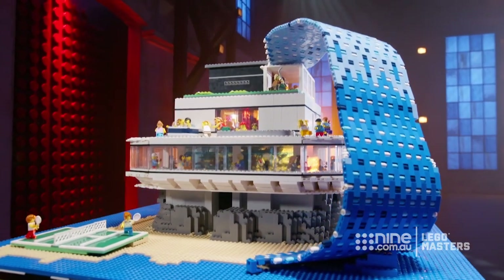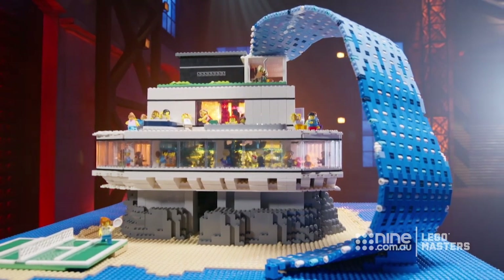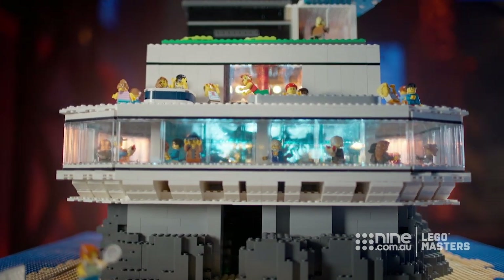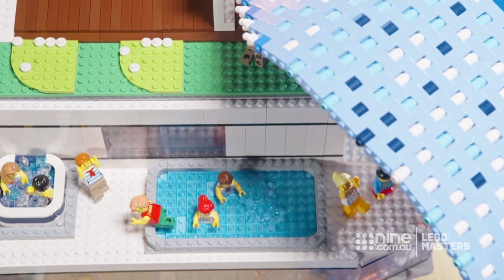Our billionaire mansion is on a beautiful island. His place is huge — it's got the giant bay view window on the front, glass all around the side, and a golfing range to hit off into the distance.